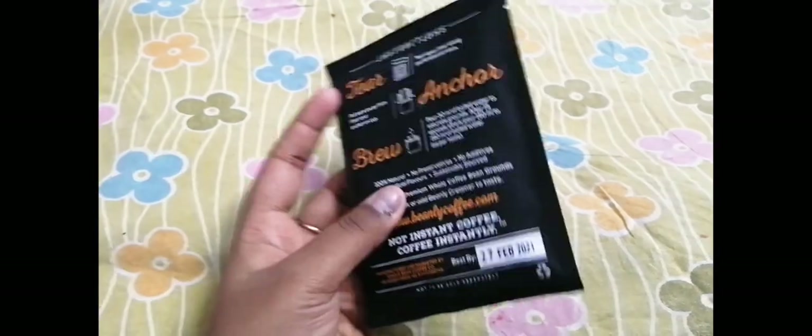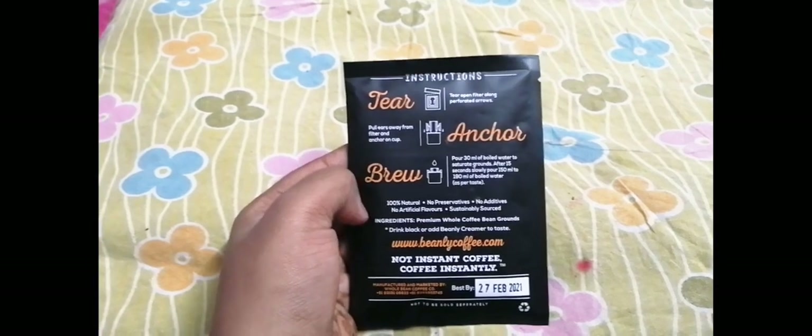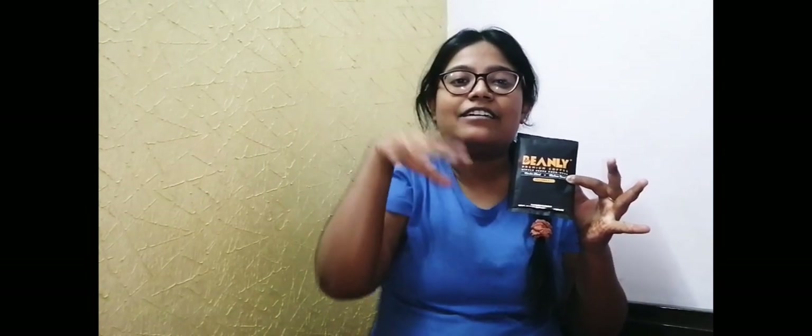I will review it on my Instagram — please check my Instagram account and description link, go there and check the review of this product. So this is Bean Licky premium coffee, single serve pour over — it is for single serving. It has some important instructions like how to open it and how to prepare it. You should use it like premium coffee. This is something very important and I am going to review it soon, so wait for that.